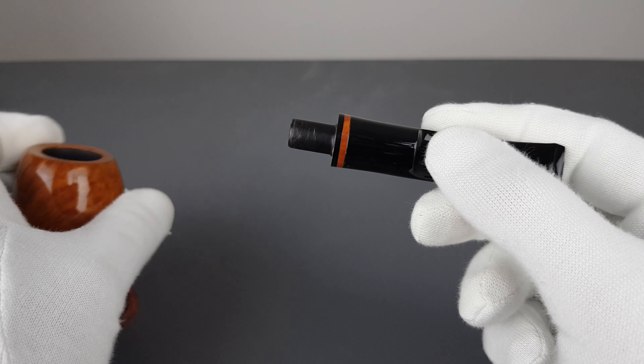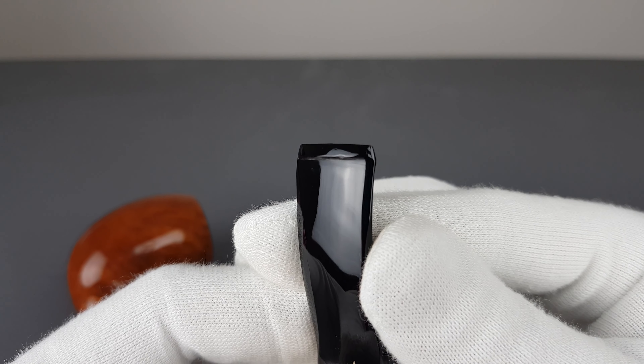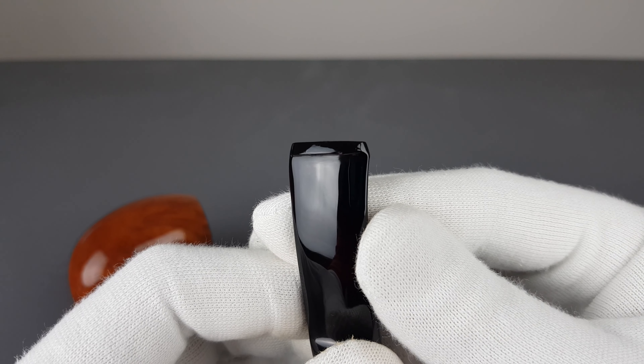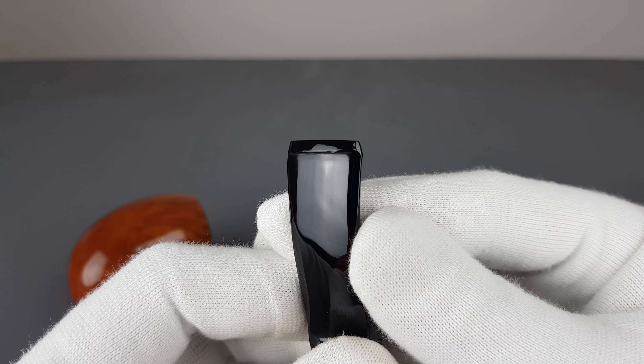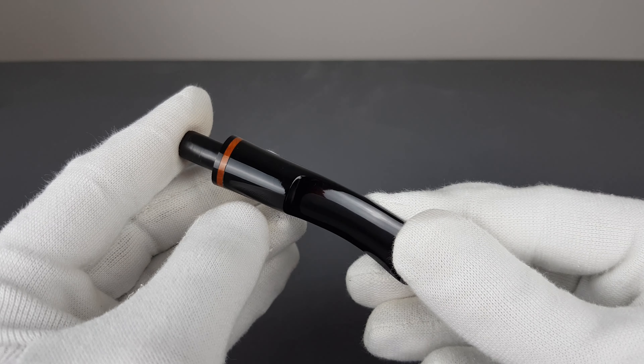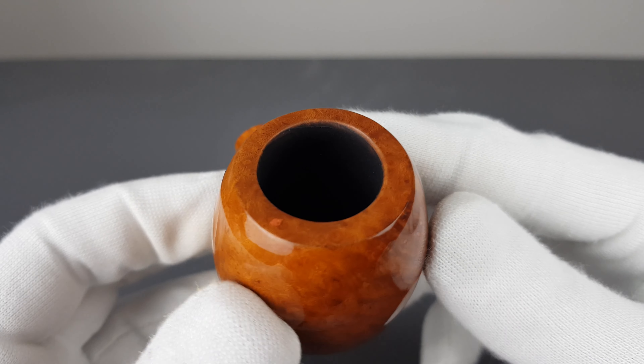I mentioned a mark on the stem — let me just locate it. There we go, right there on the lip. Barely visible, to be honest — a tiny micro mark — but I like to name and mention everything.